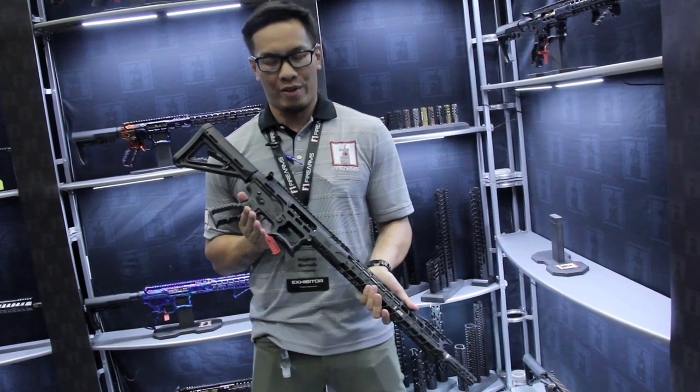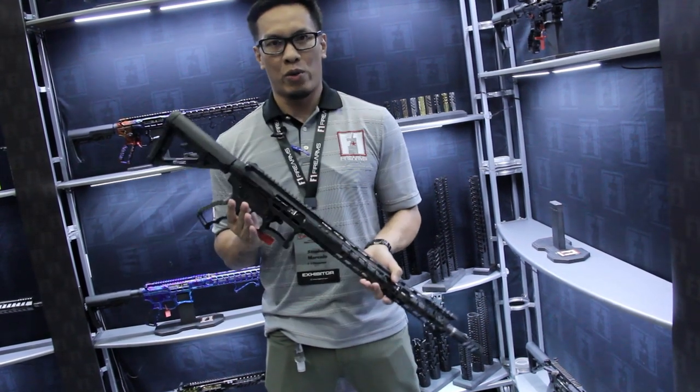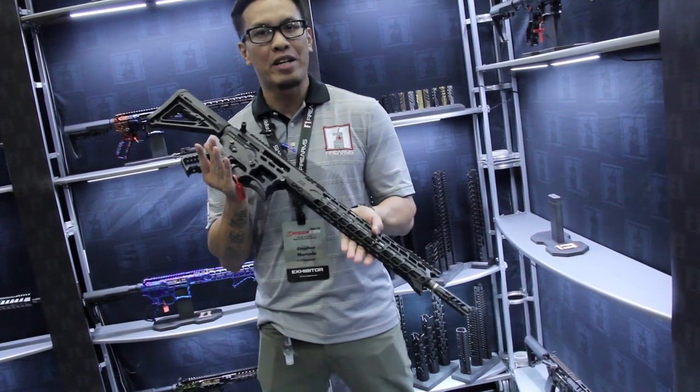Hey guys, my name is Steven with F1 Firearms. It is TriggerCon 2019. I just want to show off our new stuff here. This is our new BDRX.